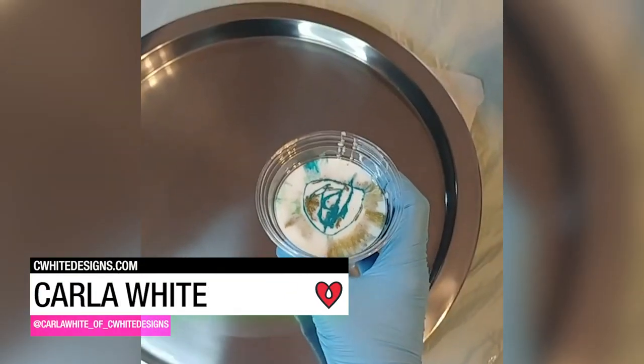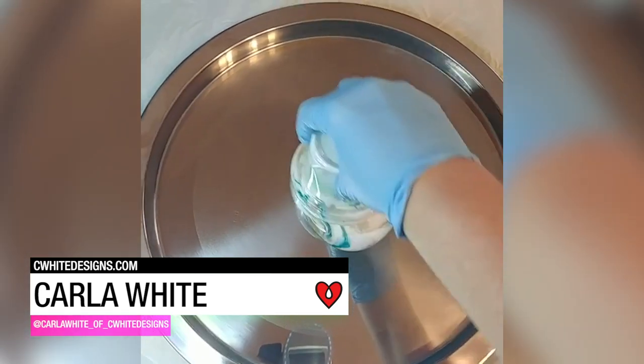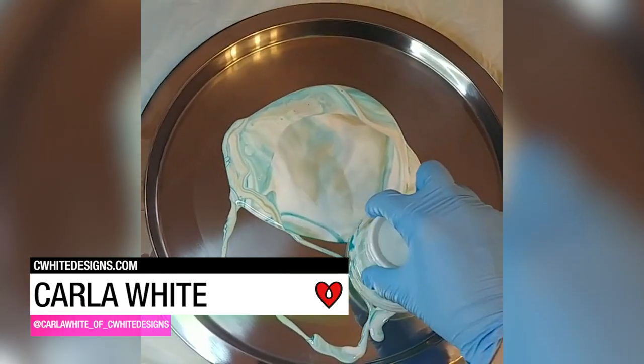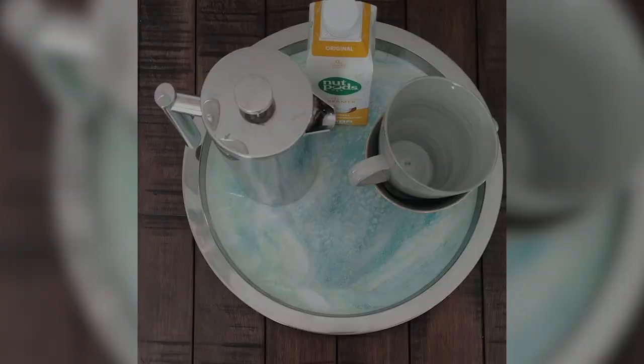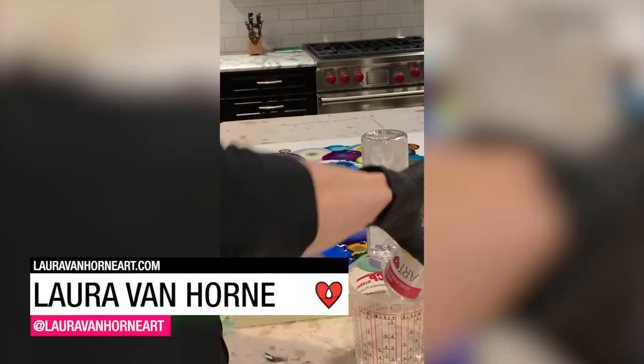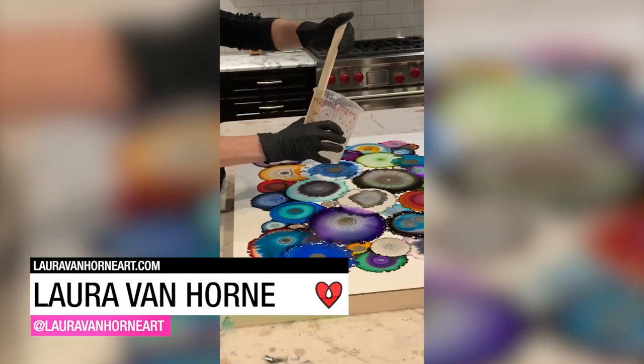Carla White used a dirty pour technique with tinted Art Resin to create a one-of-a-kind serving tray. Laura Van Horn used Art Resin as the perfect finishing touch on this colorful geode painting.